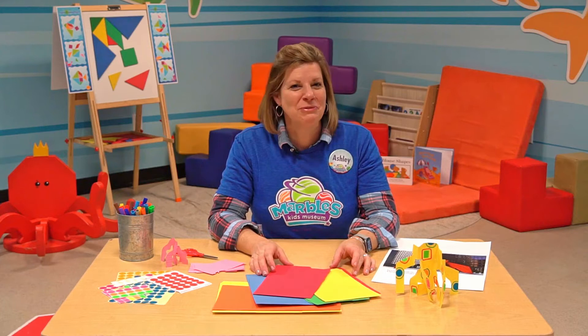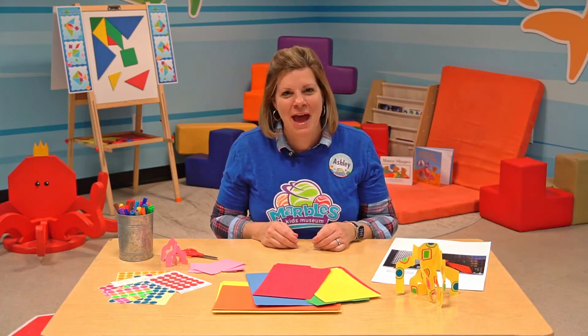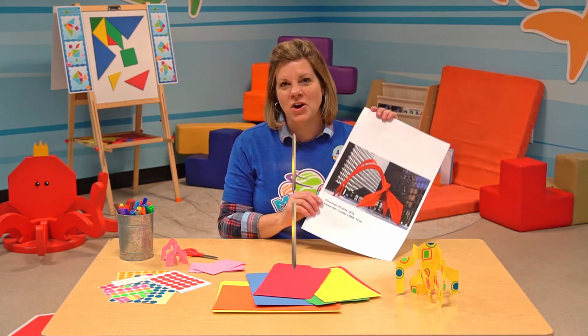Hi, I'm Ashley coming to you from Marvel's Kids Museum in C-Shapes, where our guests love to engage in math play. Today I'm going to share with you one of my favorite artists. His name is Alexander Calder.